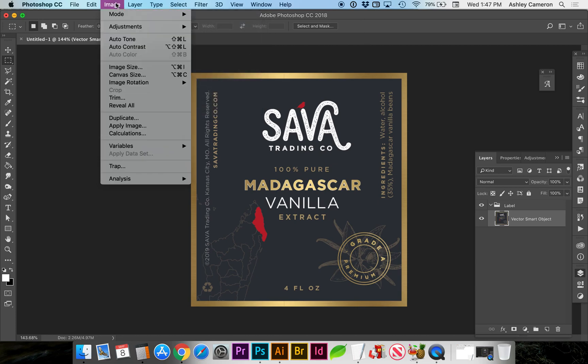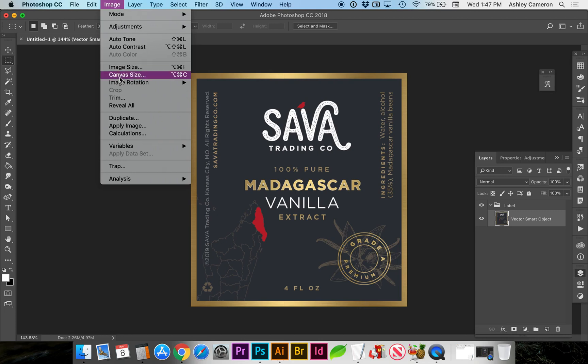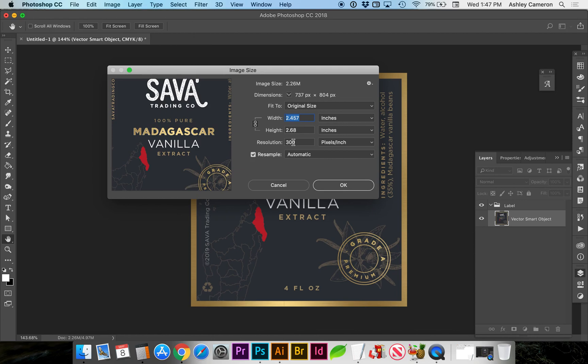The next thing we want to check is the resolution. We go to Image > Image Size. You can see that our resolution is at 300 pixels per inch, or dots per inch. 72 is usually for web, so you want to make sure it's 300 and at the size — in our case inches — that the final image should be.